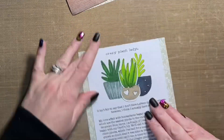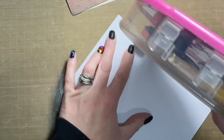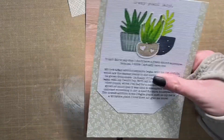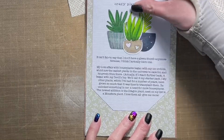I'm going to attach that tag to the top of pattern paper from Cocoa Vanilla Studio. The collection I'm using is called 'These Days.' I'm using a really soft green leafy pattern from that collection as well as a gorgeous wood grain pattern paper. The pattern paper measures about five by seven inches, slightly larger than that.